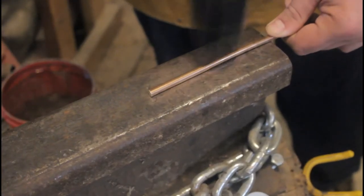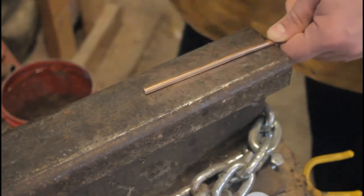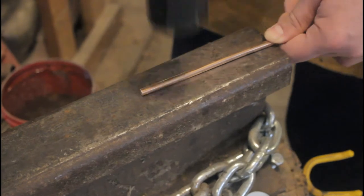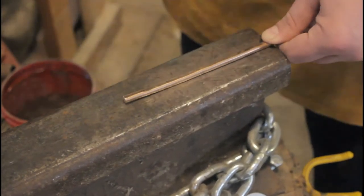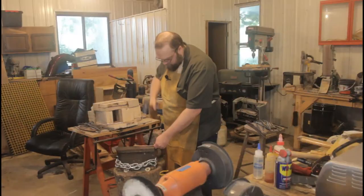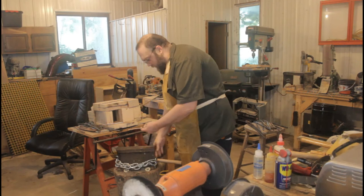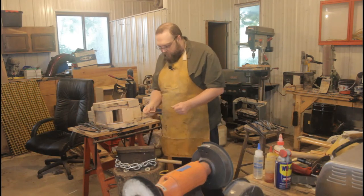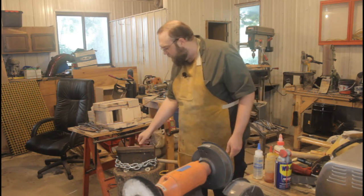As you can see, the soft bronze deforms very easily under the hammer. This shouldn't take much work at all. You can tell something's happening — this bar is starting to get hot. I'm going to let that cool down for a minute.